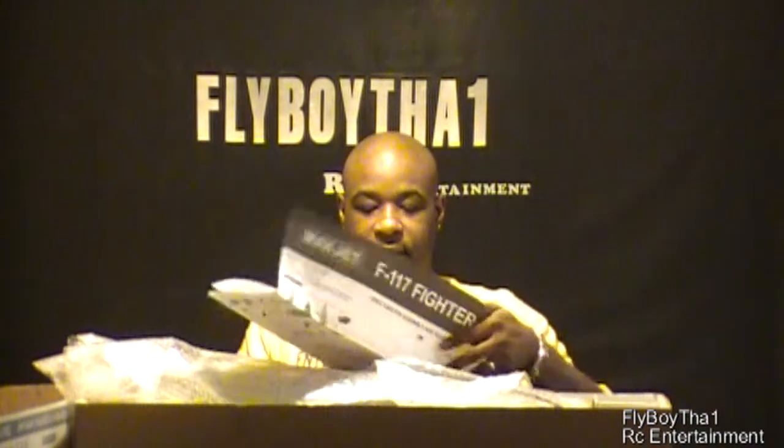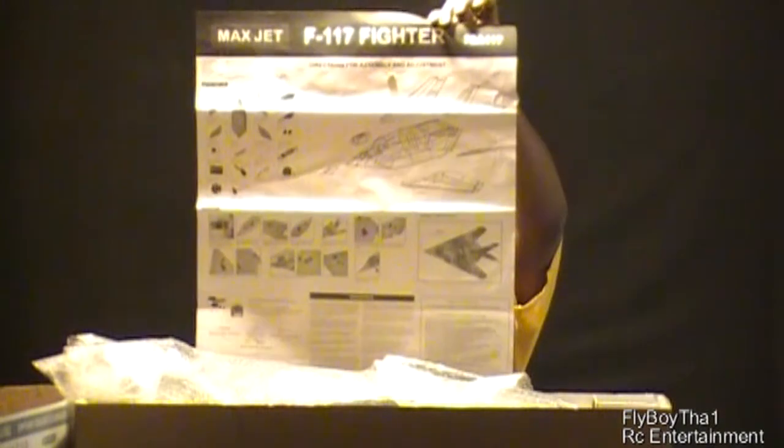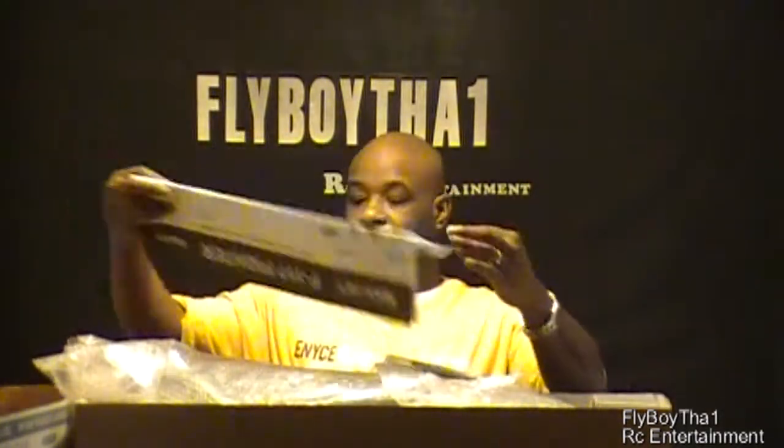Right off the back we see the instructions, similar to the 70mm jets I've just done. Got the instructions here — pretty easy diagram to follow showing where everything goes. Everything is nice and wrapped up, so let's go ahead and open these up and see what we got.